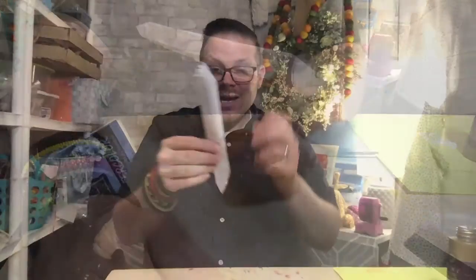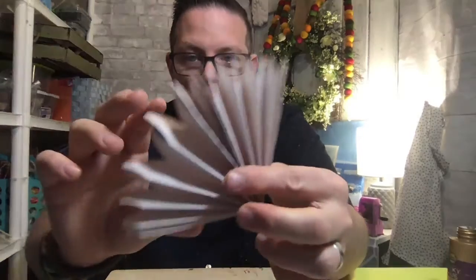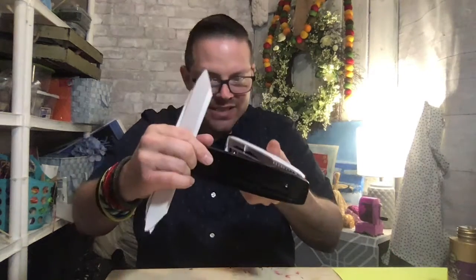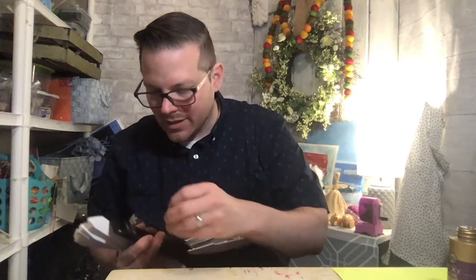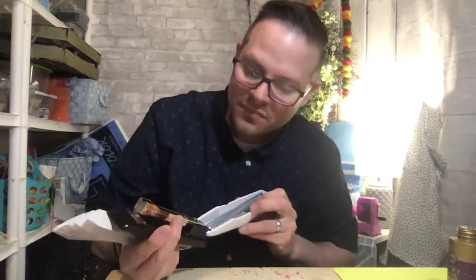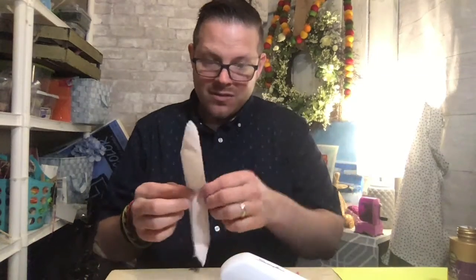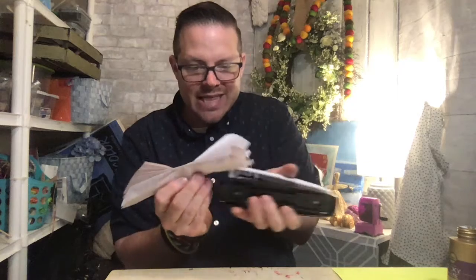Once it looks like that, fold it in half so you know where the middle is, then open it — you can see it forming already. I have a little line right there. I'm going to grab the stapler and put a staple right where the folded line is in the middle. Don't worry if the staple isn't a hundred percent in the middle — it's okay.